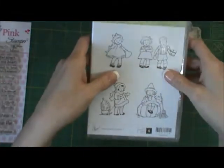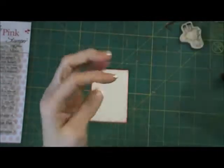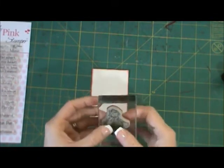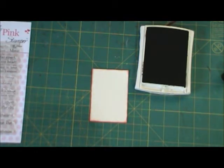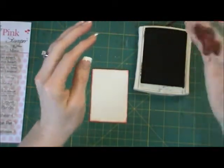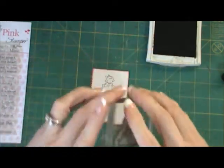For Stampin' Up we're using the Greeting Card Kids — this is a super cute stamp set. I'm going to be using this little girl for this card; she's really sweet. It's a clear mount, not a wooden mount, so I'm just going to pop her on my clear block. I'm using Basic Black to stamp her, and I'm going to stamp her a little bit towards the top so I can add a saying on the bottom.